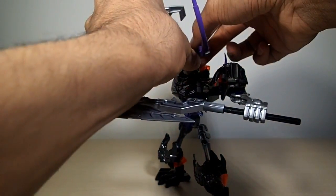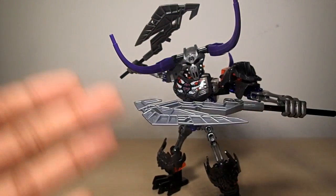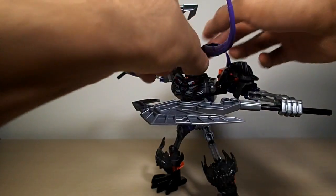On the shelf, make sure this guy is standing at the front of your display shelf, because if he's in the back and you put something in front of him or remove something from in front of him, you'll knock his mask off and lose it. I lost mine for about a week — that kind of sucked. I found it when I was vacuuming.